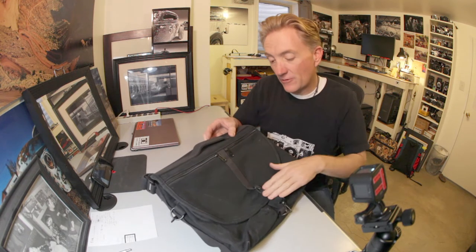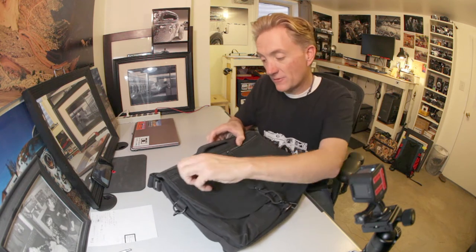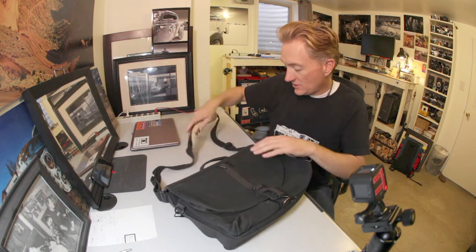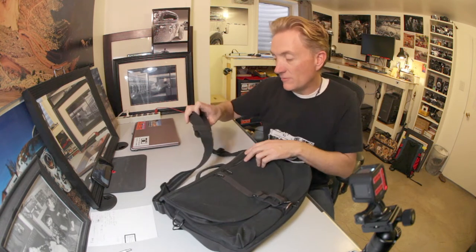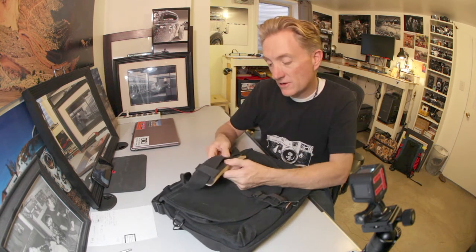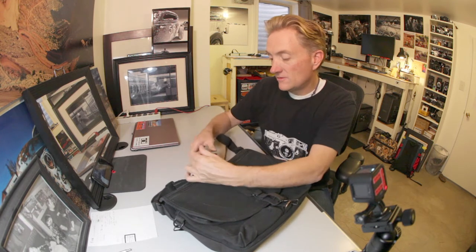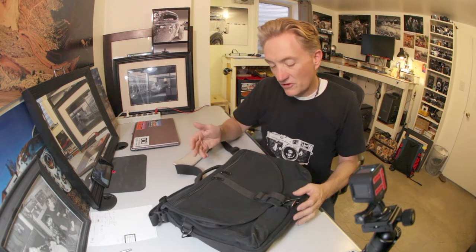All right, so here it is, the Domke F802. It's a simple black canvas Domke camera bag. It's got the front flap, two small pockets on the front flap. It's got a top handle and a shoulder strap. The shoulder strap is permanently attached — you can't really remove it. The shoulder pad comes with it, and I like the shoulder pad. The strap itself has little grippy spots on it to keep it on your shoulder a little bit better, and I find it works all right.